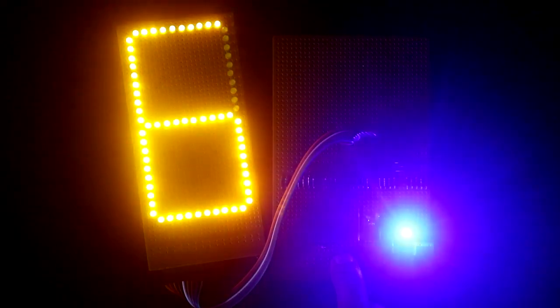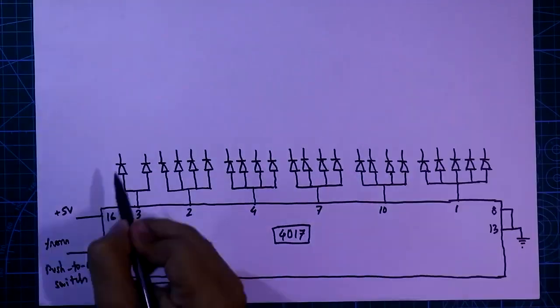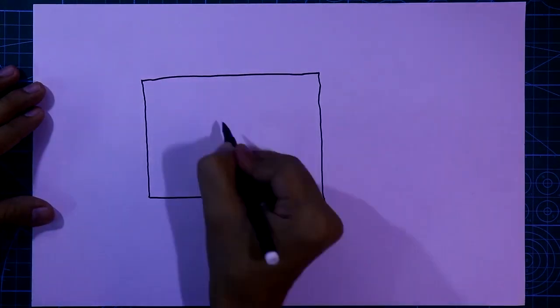In this video I am going to show you how to make a digital dice with 555 IC and 4017. Let's get started.